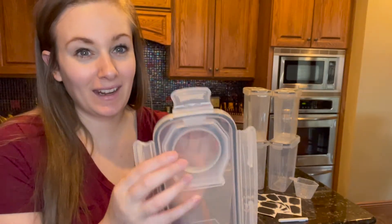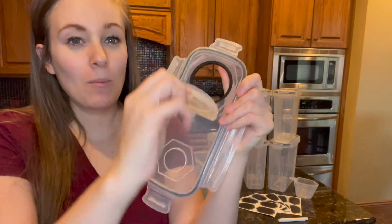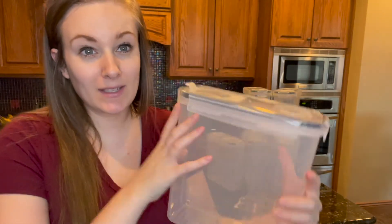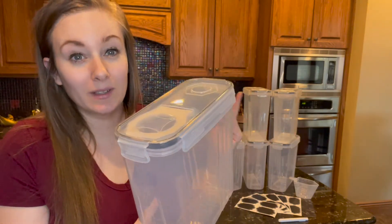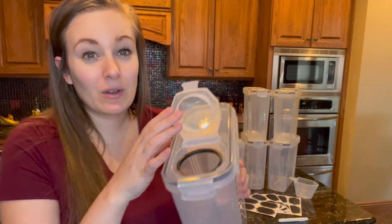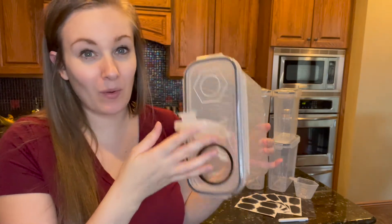I also absolutely love that it has a spout to pour out of, so you can just pull this open and as you can see it has that same black silicone seal to create that airtight freshness. So when you have them all snapped into place you're not going to have to worry about your food falling out or getting stale, and the convenient pour spout right here makes it super convenient for flour, cereals, rice — anything you want that you can dump into a bowl or measuring cup.